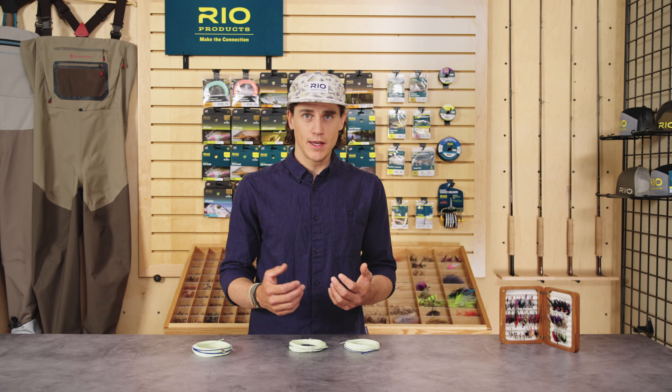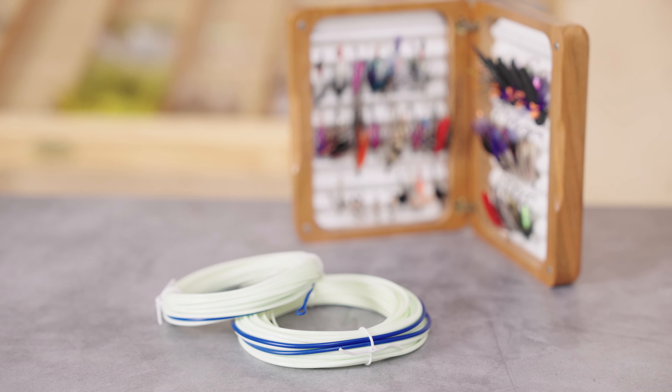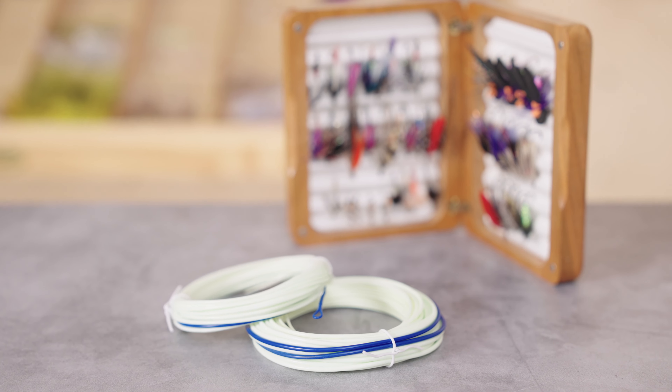Whether you're just starting out in spey casting or already a dedicated Scandi caster, we encourage you to check out the Elite Scandi Launch at your local Rio dealer. Thanks for watching.